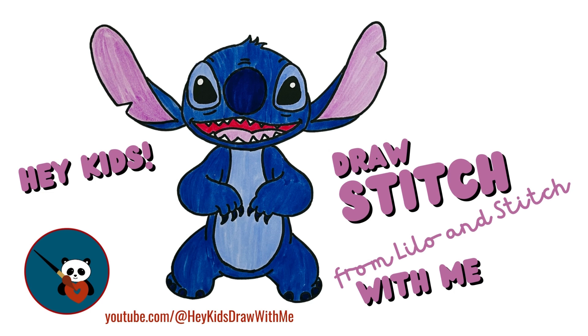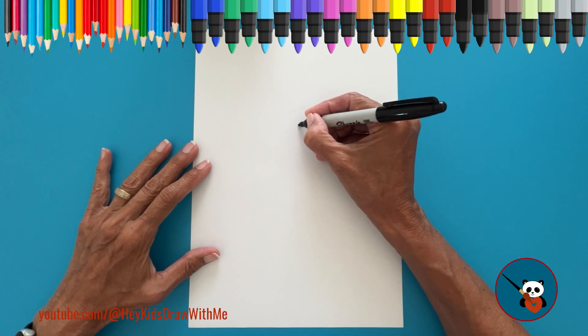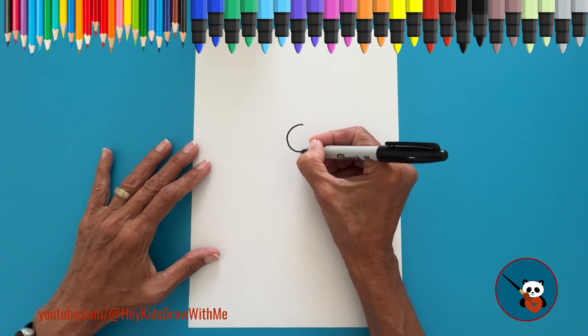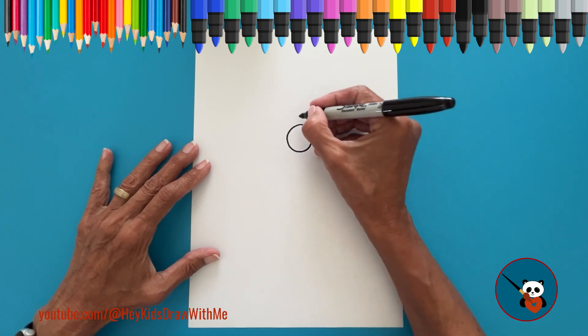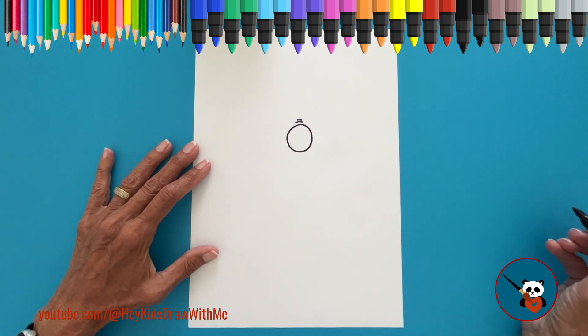Hey, kids! Today we're going to draw Stitch from Lilo and Stitch together. Isn't that cool? Let's get started! First, we'll begin with Stitch's nose. Draw a big circle in the center of your paper. On top of the nose, add two curved lines to create those cute wrinkles that Stitch has.